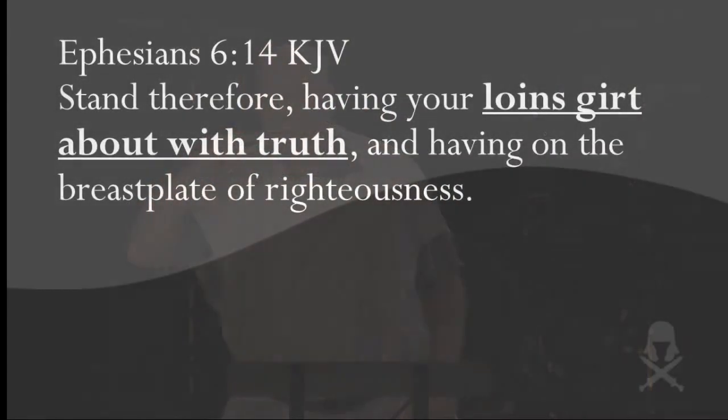The same holds true for the armor of God. The loin belt is one of the most important pieces — if not the most important. Turn back to Ephesians 6:14: 'Stand therefore, having your loins girt about with truth.' You're to gird your loins with truth — that's why it's called the loin belt of truth. But what is truth? Jesus said in John 17:17 that God's Word is truth. So the loin belt is God's Word.